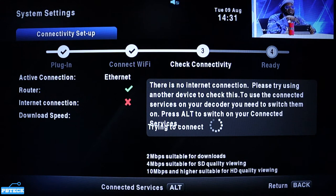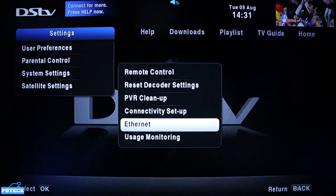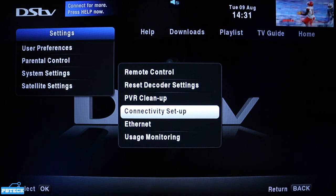If it's not an ethernet but a Wi-Fi or any wireless device, come to Connectivity Setup straight away — you don't need to go to the Ethernet menu. Then check from there.